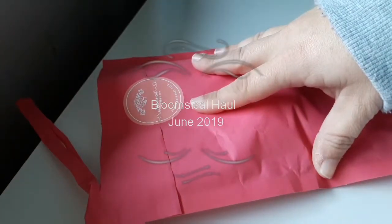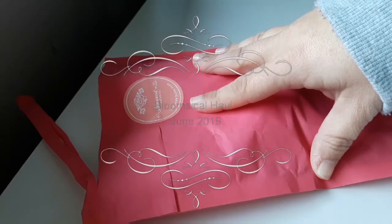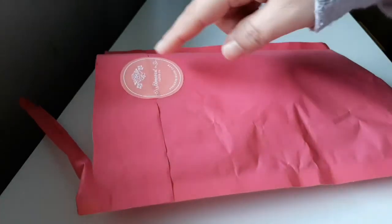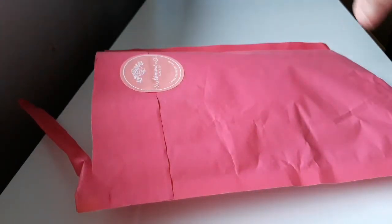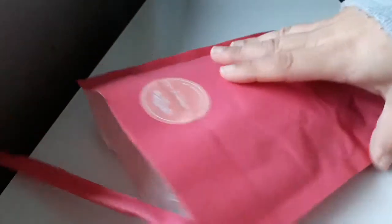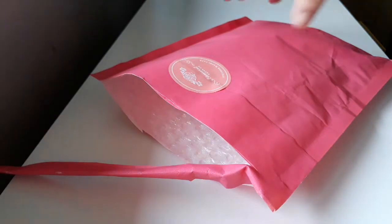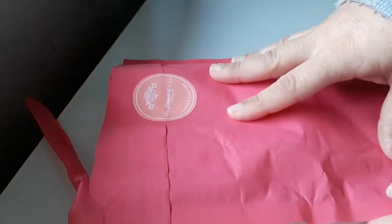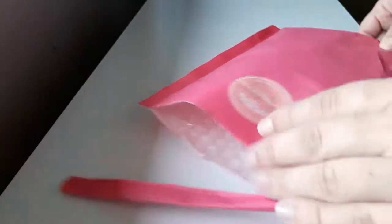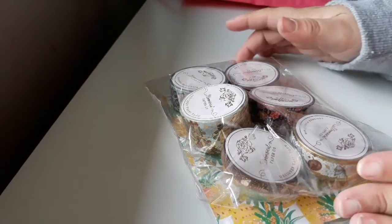Hello everybody, welcome to today's video. Today is very exciting. I received my first ever Bloomstickle washi tape purchases. As you can see I've already had a bit of a squeeze but I didn't fully open it. So let's take a look at what's inside. I did go a bit crazy because it was my first ever order, but it's super exciting.